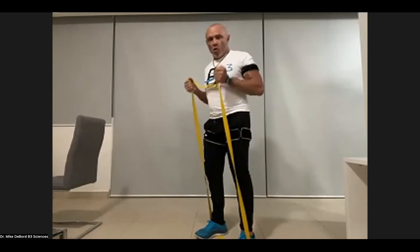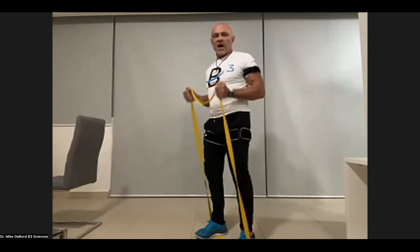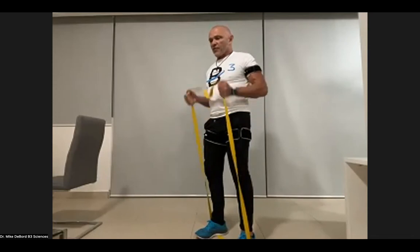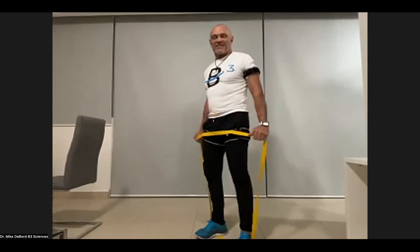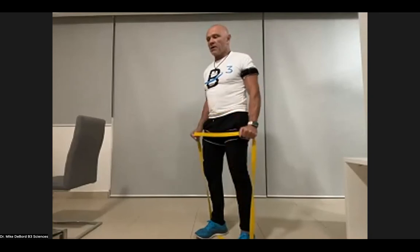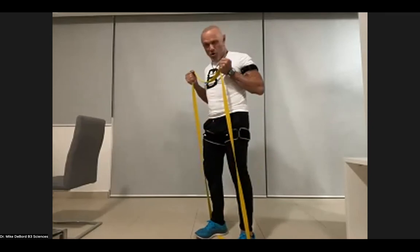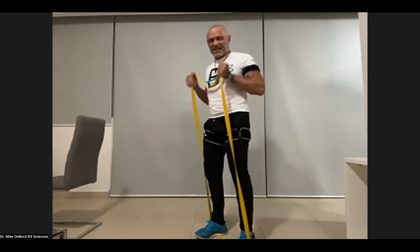Squeeze at the top on each rep. You might already be feeling the burn; if not, that's okay — we'll get there by the second set. On these last five, we're going to hold for a second: squeeze at the top, hold and relax.